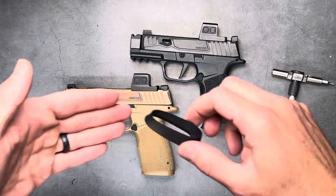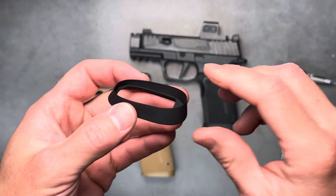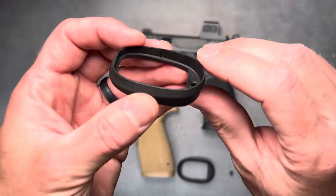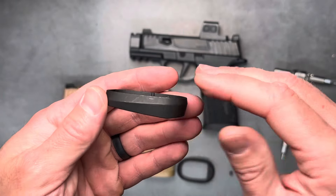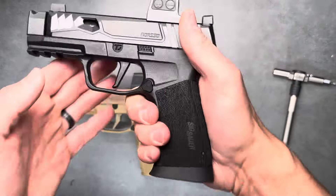All right, guys, we have an update to our Enhanced Magwell for the X Macro. New design updated specifically just to differentiate from the SIG one. Our last one was very similar, and we came out with ours first, but I guess maybe we just read into how SIG thought it should have been designed. Either way, we want to make a change here, so here's what it looks like.